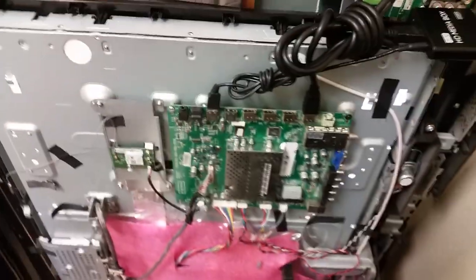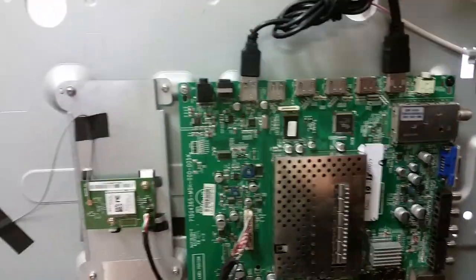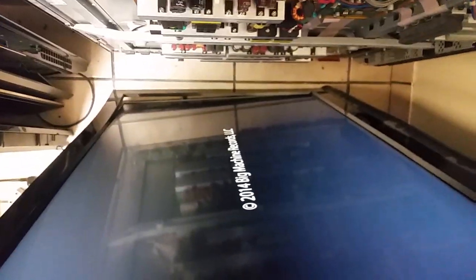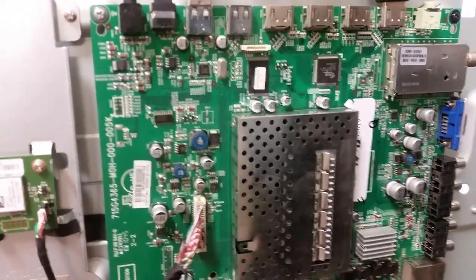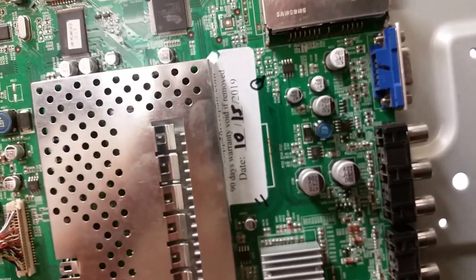The purpose of this video is to show the customer that this board does not have the most common problems for these boards: number one, the TV doesn't power on at all; number two, it powers on but HDMI is not working. HDMI is clearly working — this is our media player connected to HDMI 1 and it is reading signal. Do not be worried about those two lines — they are an artifact of testing the M421VT board on an E422VA. This board is tested, functional, and will be sent in this exact form without any changes. Again, this is today's date — thank you.